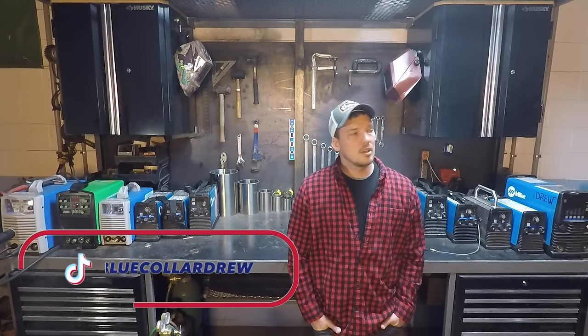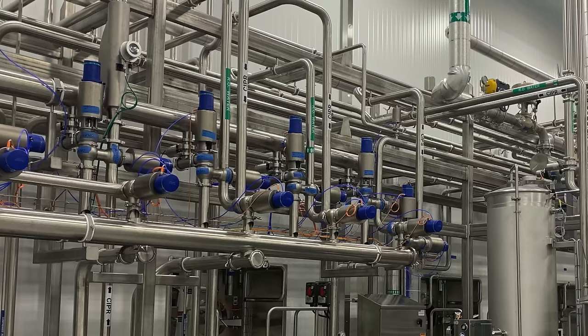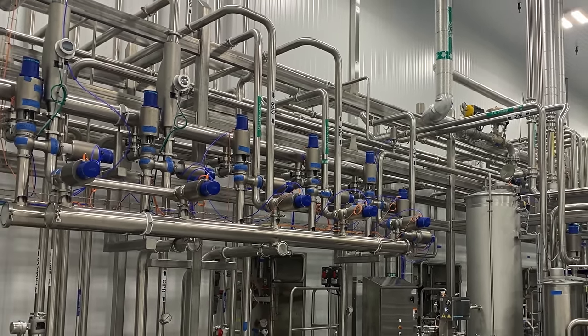Hey there, I'm Drew. You might have seen me on TikTok or Instagram. Today I'm going to talk about TIG welding stainless steel sanitary tubing. There's a lot of interest in this topic and there's just not a lot of good content out there. I've been doing it for about 12 years, so in this video I'm going to explain what sanitary welding is, why it's so critical, and show you exactly how it's done. Towards the end we'll talk money and just how much you can expect to make in the industry.